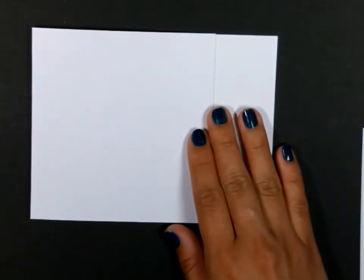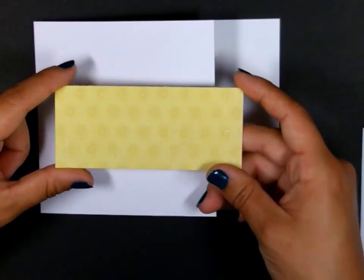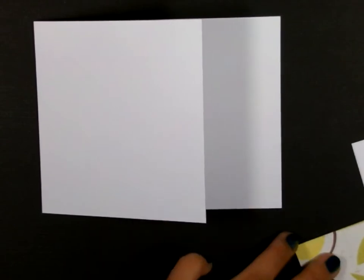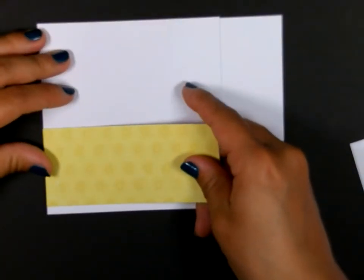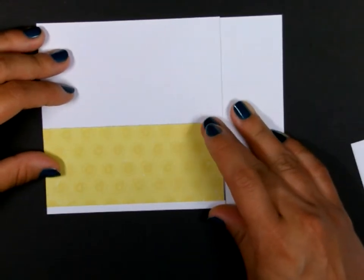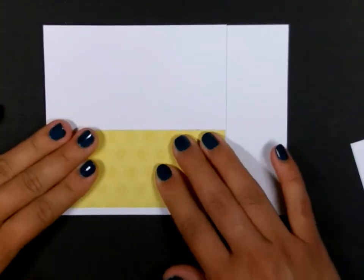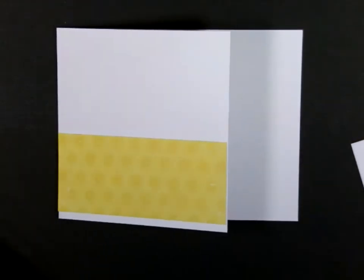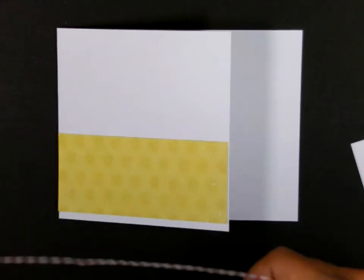We're simply going to decorate this card front a little bit. I have a piece of designer paper here from Crate Paper — this is an older set, probably back from 2009. I'm just going to stick that here on this card front. It's cut down to four and an eighth wide by an inch and three-quarters tall. And now I'm going to use some Baker's Twine — this is from Stampin' Up, this is the Cherry Cobbler.